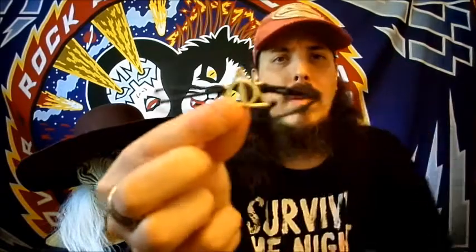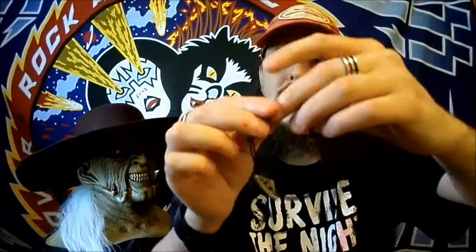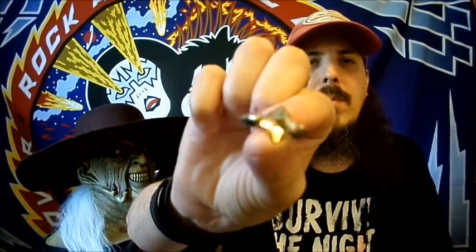This is either a choker or a bracelet. It's got the little symbol. I believe it's a bracelet. And the last thing besides the shirt is this ring. I'm not really sure how good my camera's going to pick this up.